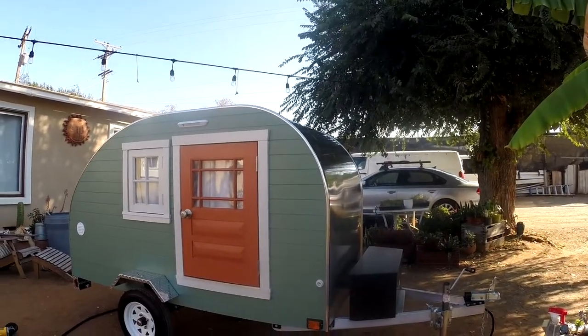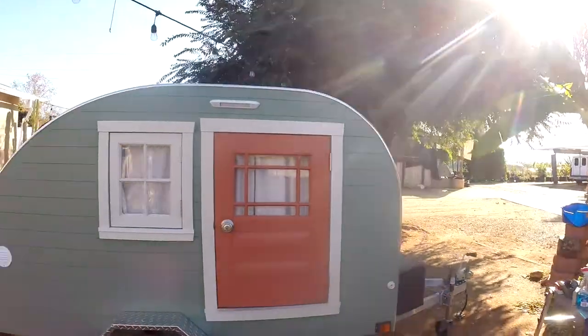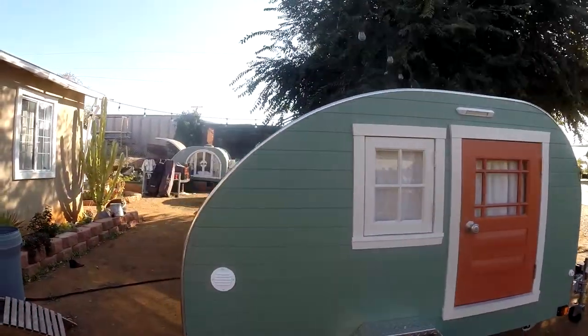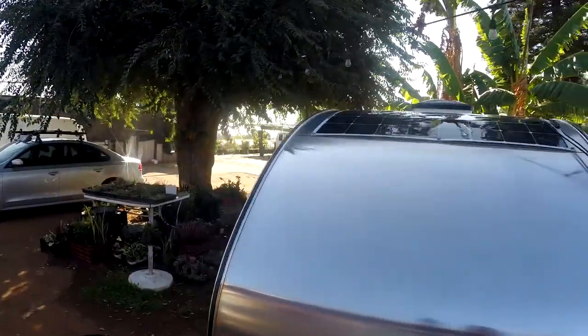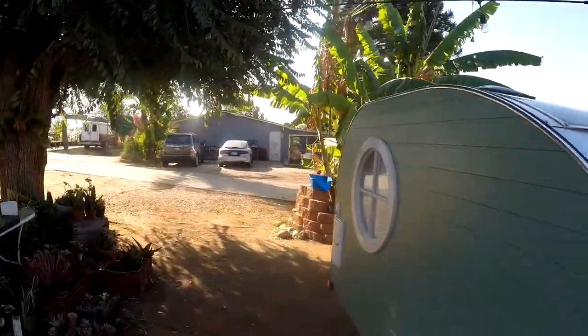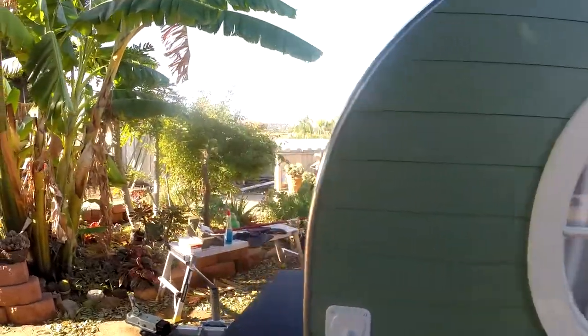Hey guys, it's Michael. Just wanted to do a quick video tour of my trailer to give people a closer look. This is a four by eight teardrop trailer equipped with solar, water, all handmade down to the windows.